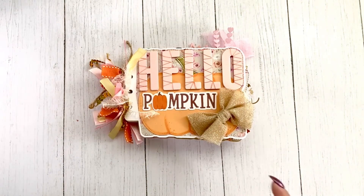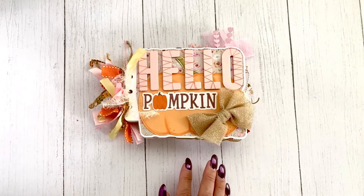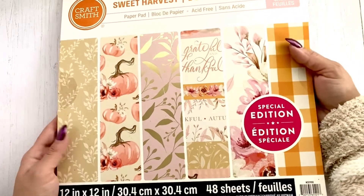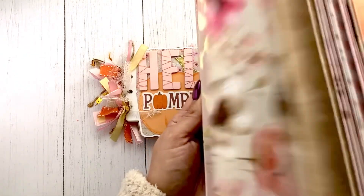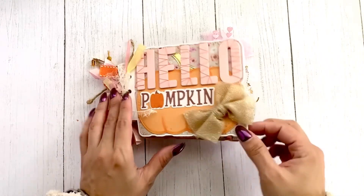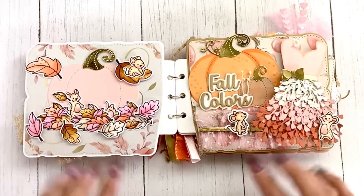I am using a paper pad that I found at Michael's. It drew me in because it was really pretty — it's called 'Sweet Harvest' and I really liked it. This was my inspiration for the book; it has lots of pretty colors and that's where I picked it up.